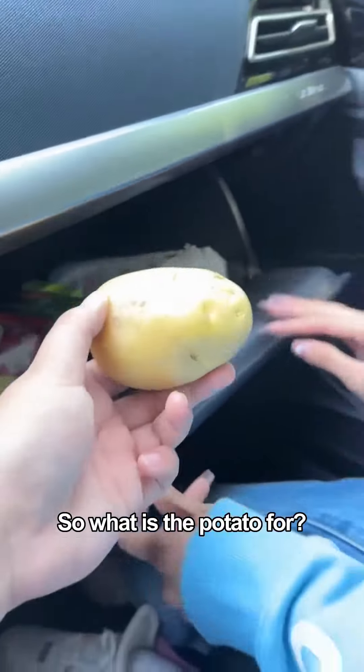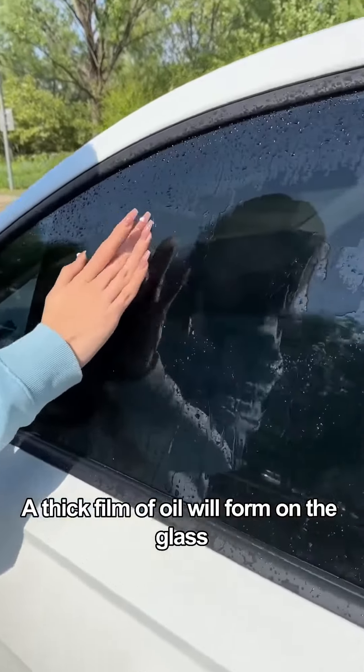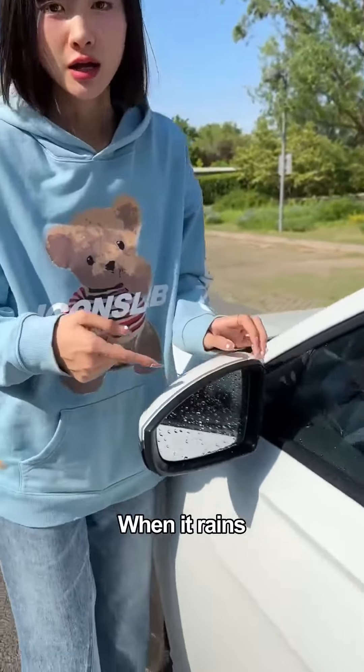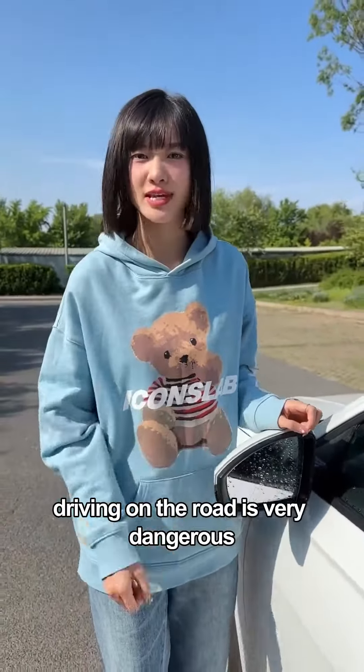So what is the potato for? Let me tell you! After driving for a long time, a thick film of oil will form on the glass. You can't clean it with your hands, and on the rear-view mirror, when it rains, it is easy to hang water droplets that block the line of sight. Driving on the road like this is very dangerous.